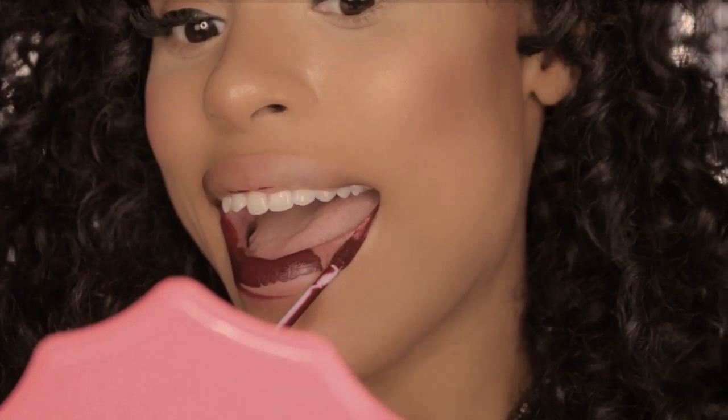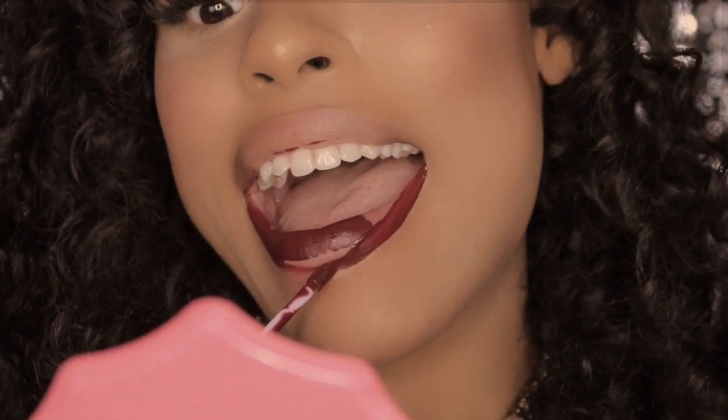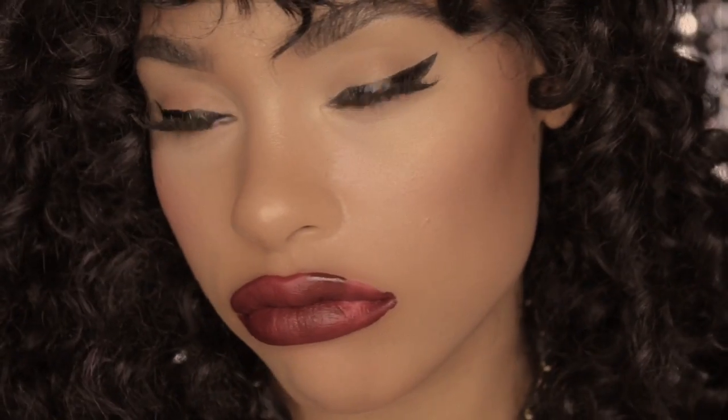Hey you, are you sick and tired of always messing up when you apply your liquid lipstick? Does it feel like you just can't get it right? You want to wear that perfect red liquid lipstick but you end up looking like a clown? Well, don't worry, because RayRay's got you covered.